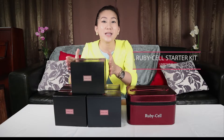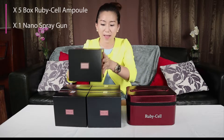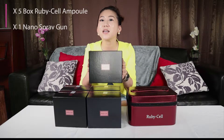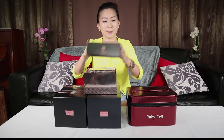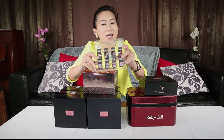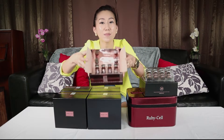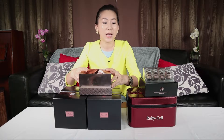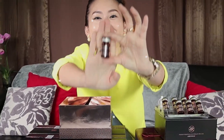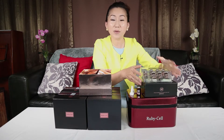Alright guys, in front of me this is the Rubycell starter kit. You are going to receive 5 boxes of Rubycell Emper and 1 nano airbrush system. Now I'm going to show you what is inside this Emper. You are going to have 2 tiers — the first one has 8 pieces of Emper with 2 caps, and then another 10 pieces of Emper. For this video, I am going to use just 1 Emper and 1 cap. The rest of the product I will put aside.